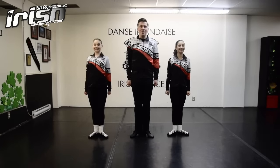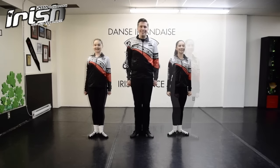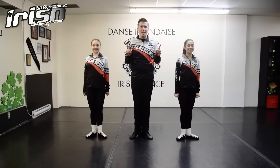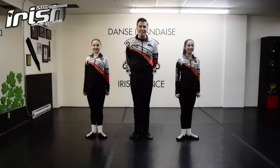Hi everyone, my name is Casey Costello and I'm a TCRG with the Costello Irish Dance School in Montreal, Canada. In this video, you'll learn a simple but impressive step so that you can thrill your friends on St. Patrick's Day as they watch you dance.